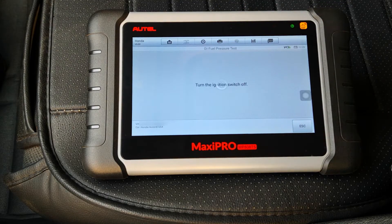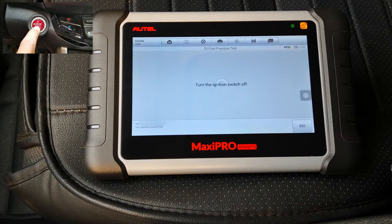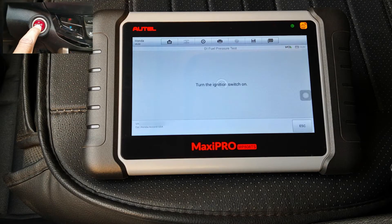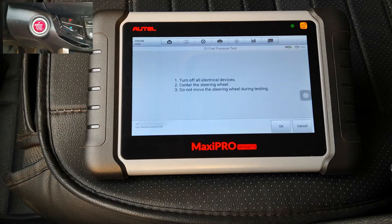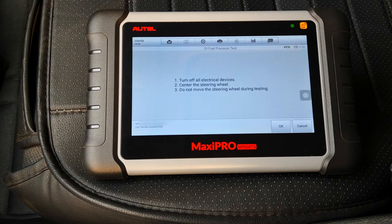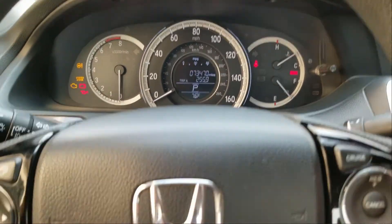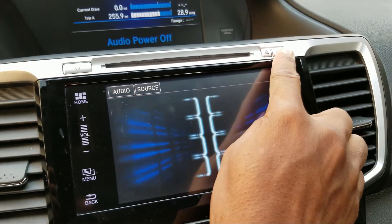Turn the engine switch off, then turn the engine switch on. Turn off all electrical devices and center the steering wheel — do not move the steering wheel during the test. The steering wheel is now centered. I'll turn off the radio as well.